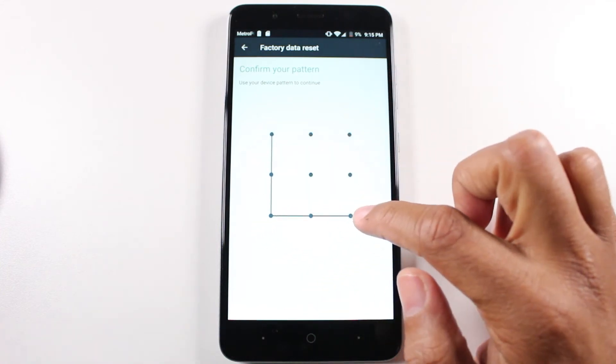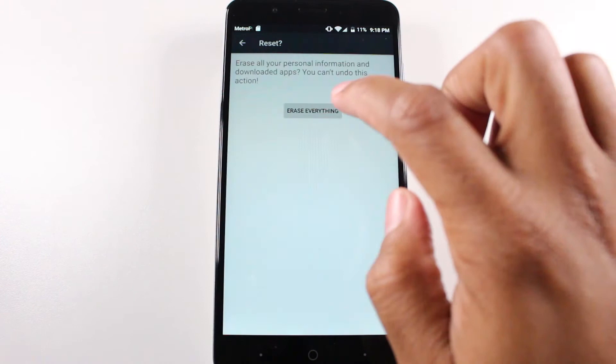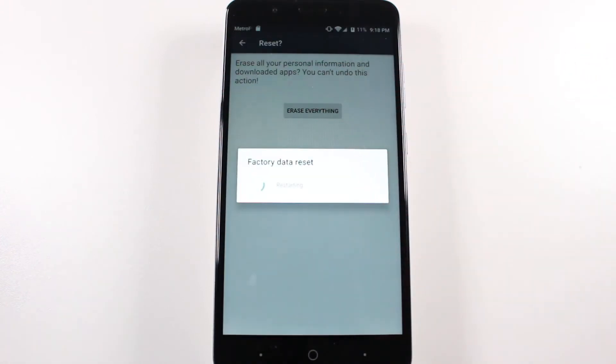Put in our code there. Erase everything.